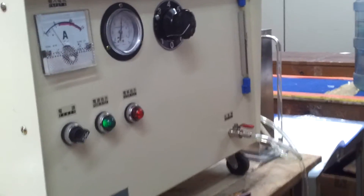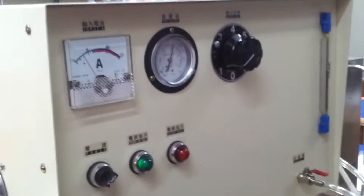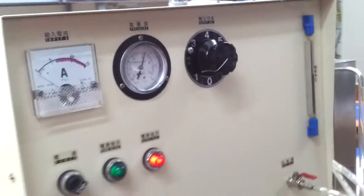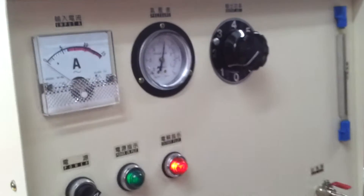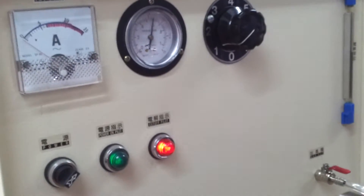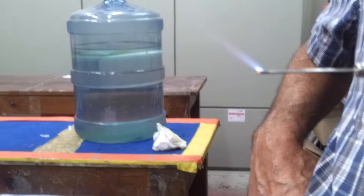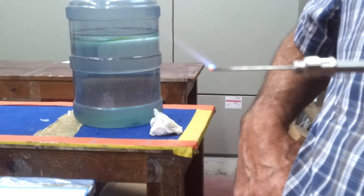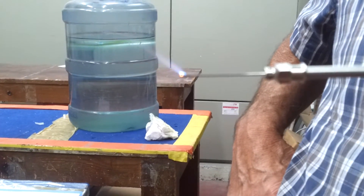We are now observing a water welder. This instrument is designed to receive water and then electrolyze it, separating it into hydrogen and oxygen, which eventually under an electrical field will result in a very small gas burner — a very small fire flame.